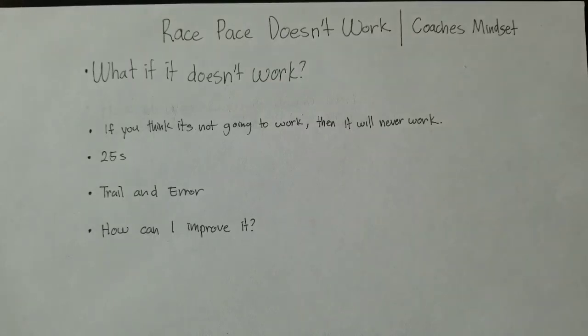What if it doesn't work? Hey, what's up guys, this is your race pace coach. If you're asking yourself this question, my question to you is: have you tried race pace training? Have you tried the race pace program? If not, then you have to think about it — if you keep thinking about it not working, then it's not going to work for you.